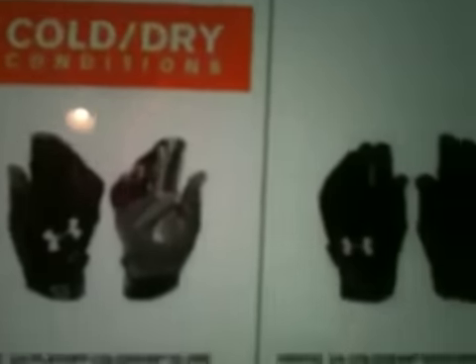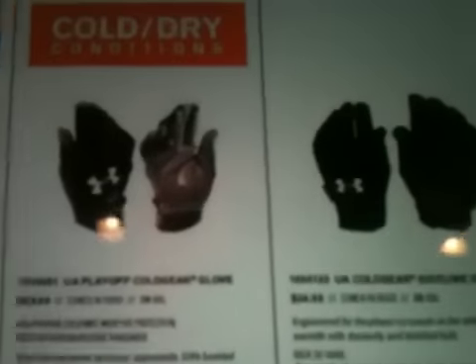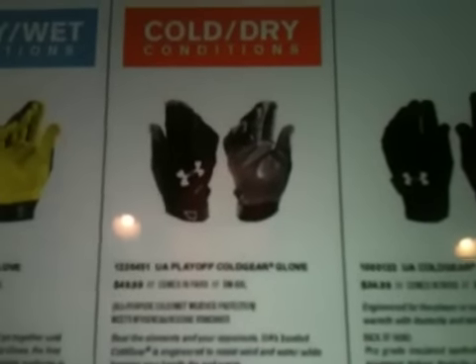The Cold Gear Sideline glove — it says right here: engineered for the player or coach on the sidelines needing warmth, dexterity, and minimal bulk. So I'm guessing that's more of a coach glove, not an actual football glove.